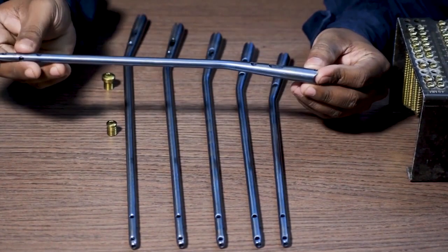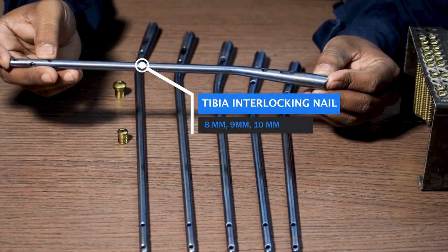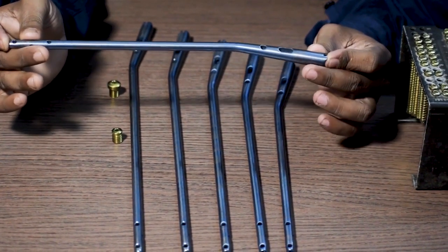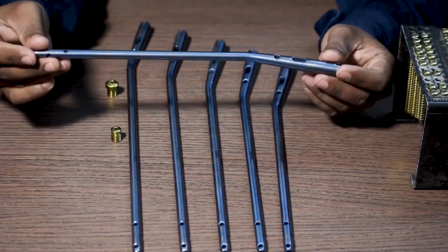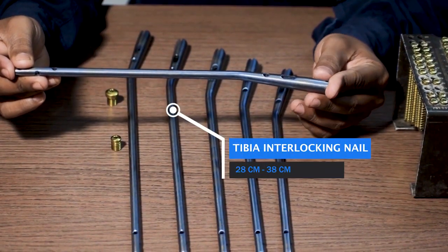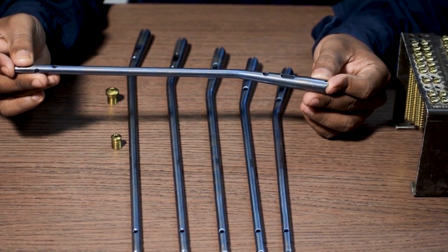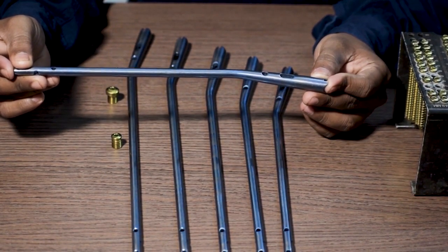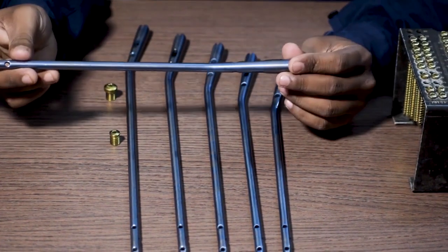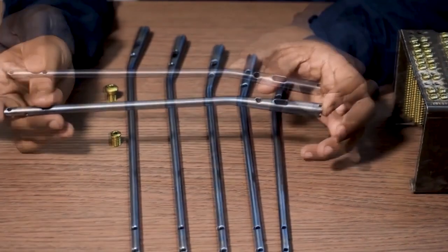This is the tibia interlocking nail. It is available with a diameter of 8 mm, 9 mm, and 10 mm. In general, more sizes are available that vary from company to company. The length varies from 28 centimeters to 48 centimeters, with a gap of 2 centimeters in between — 28, 30, 32, 34, 36, and 48 centimeters respectively.